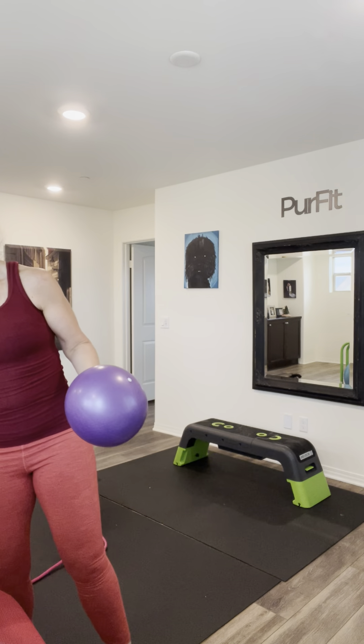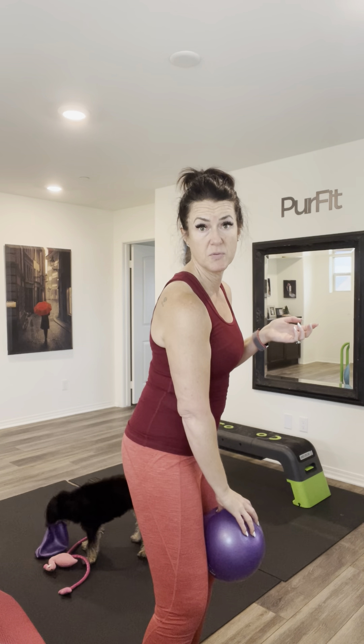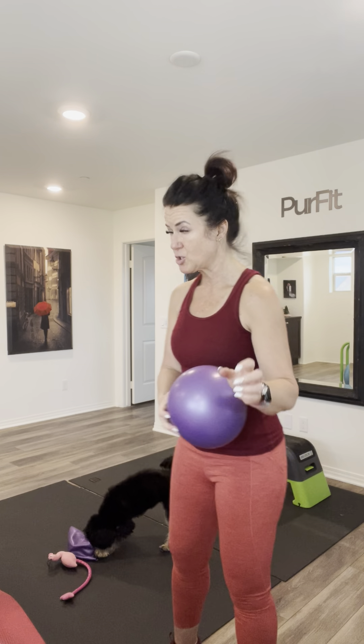Grab some water if you have it handy. We're moving on to tricep push-ups. If you need to stay standing, you can do your tricep push-ups against the wall — especially if you've got shoulder or wrist injuries, or it's too hard to get down to the floor and back up. Against the wall, hands about shoulder width apart, come in close and push your body away. For those going to the floor, hands right about shoulder width apart, ball between the knees.